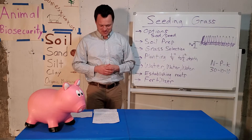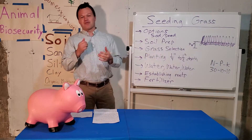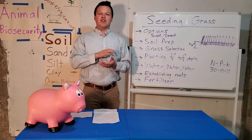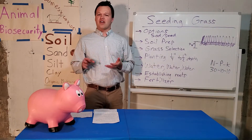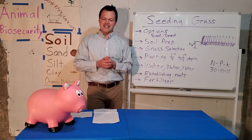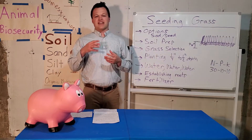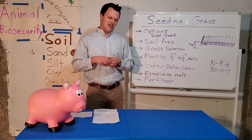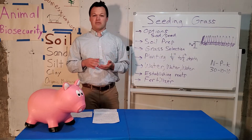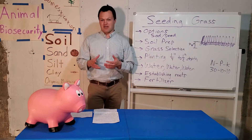After getting that seed planted, a big thing is water, water, water. That soil has to stay moist. If you let the top part of that soil dry out at all, it's going to form a crust and make it hard for that seed to germinate. You're going to feel like you're overdoing it with the water, but that grass seed needs water to help break the seed coat and initiate growth, and also to keep that soil moist.